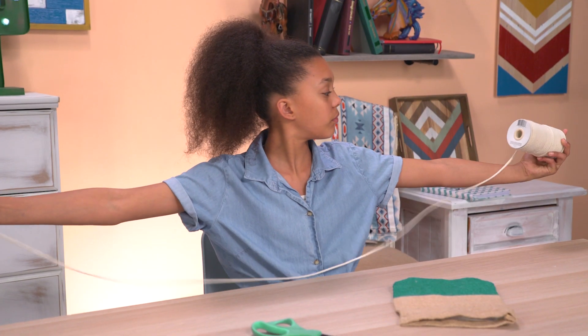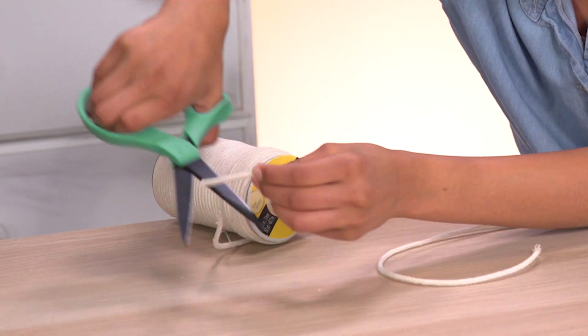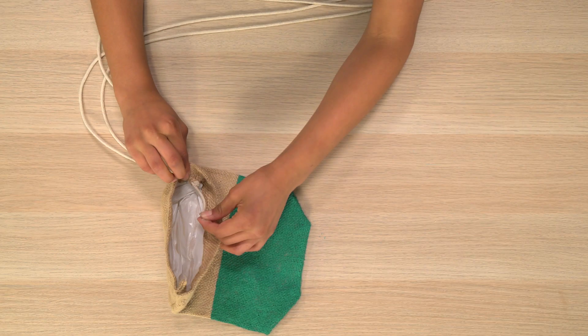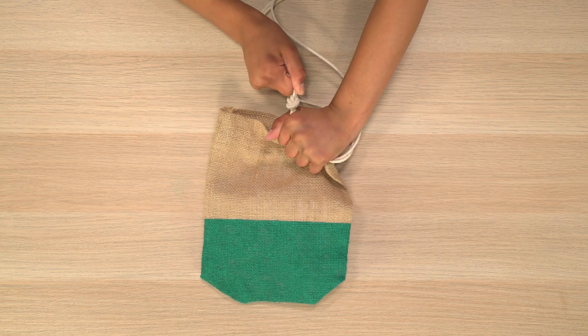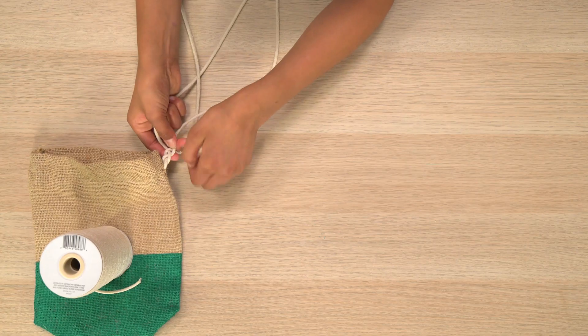Cut your string one arm span length, then do this two more times — use the first piece to measure two more. Thread the strings through one of the cuts in your burlap sack, then tie them in a knot and pull them tight. Put something on your bag to weigh it down. Now, get to braiding.